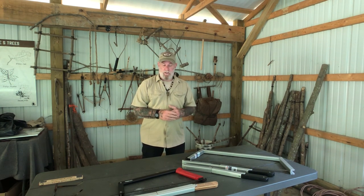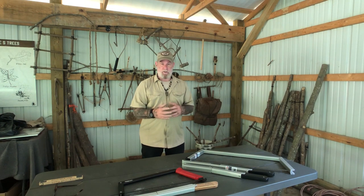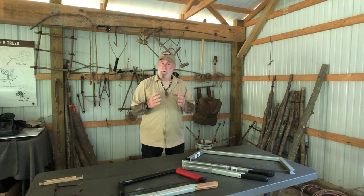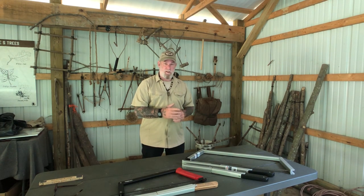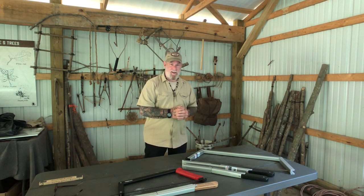Let's start off by talking about a couple of the common saws that are on the market today. Then I want to show you a brand new saw that's coming to market — not available yet, but will be available on the Self Reliance Outfitters website in very short order. I'm really excited about it because of the weight and because of some of the improvements to the saw.